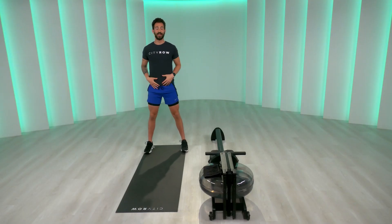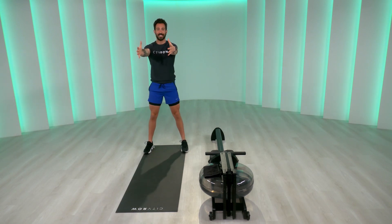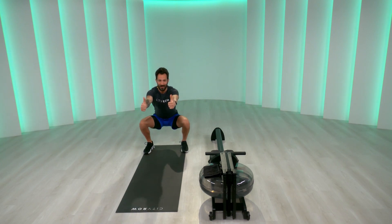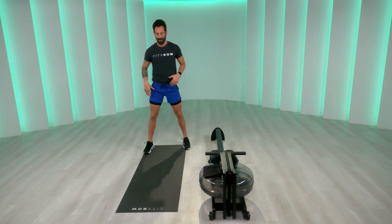Keep the feet separated. We're going to drop right into five bodyweight squats. Arms out to counterbalance. Sitting down, explode back up to the top. That's one, two, all the way down, three, four, five.